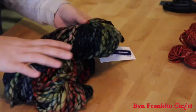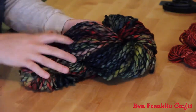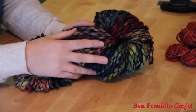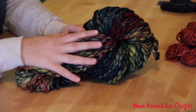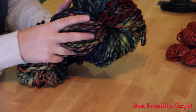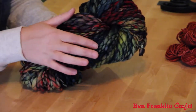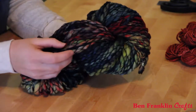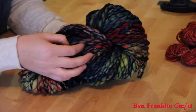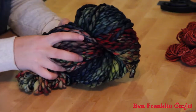Today I'm going to be using Malabrigo, which is sold at Ben Franklin Crafts. This is such a cool yarn. It's 100% wool from Uruguay, a family-owned company, hand dyed. The one I'm holding right now is called Caracol. It's multi-colored — greens, blues, reds, yellows, and an orange in there. It's a bulkier thread with a thin black binding thread over the top. Really cool texture. Definitely check it out — they've got plenty of colors at Ben Franklin Crafts.